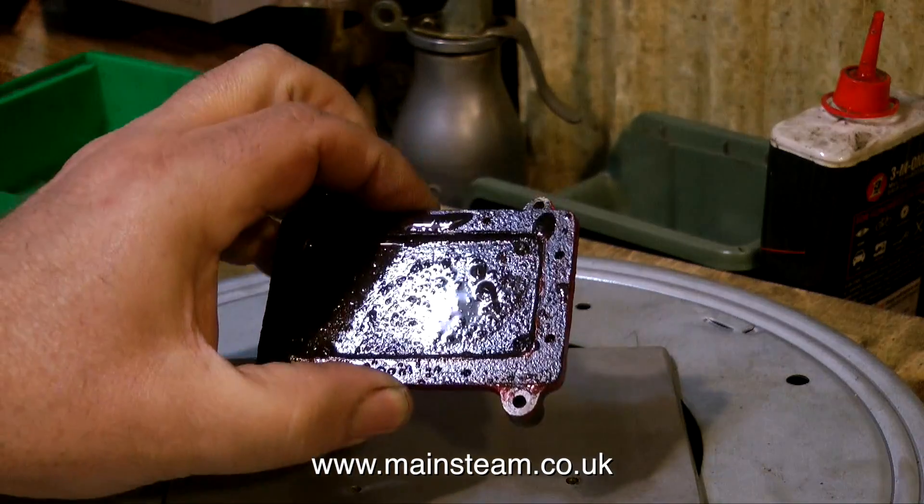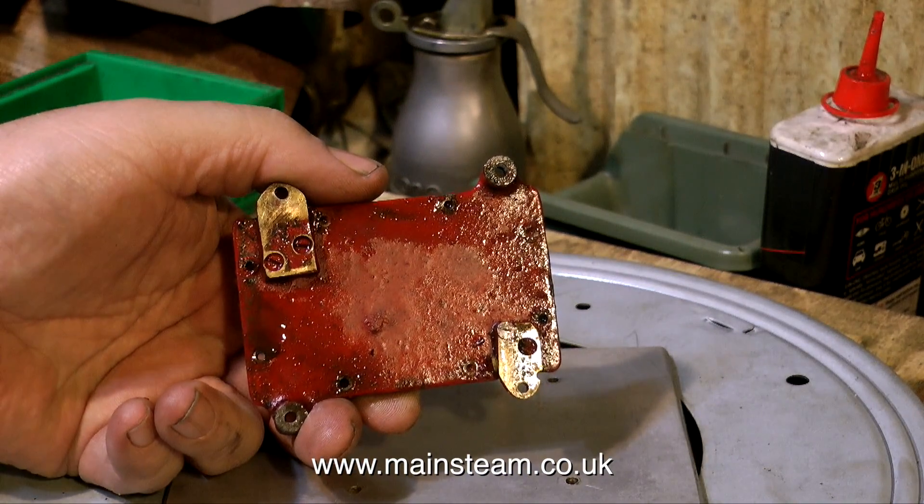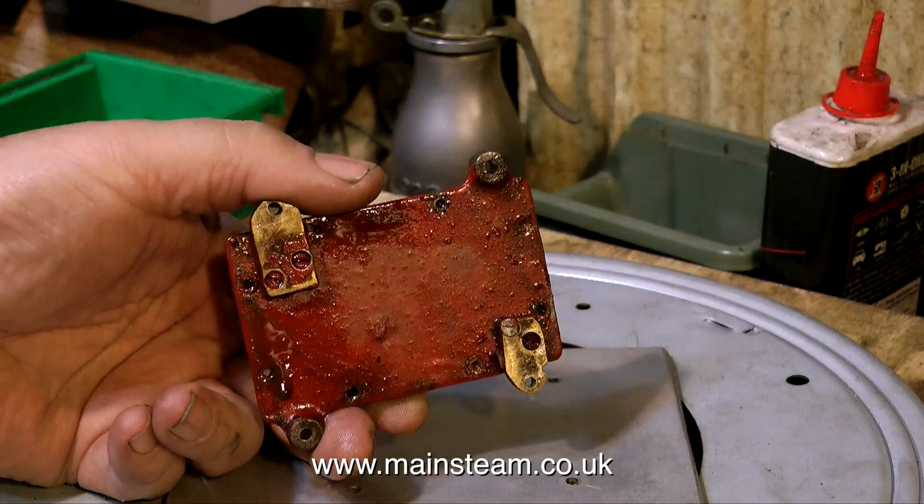Someone's had a half-hearted attempt at repairing the engine, and it's not very good, is it really? Two very rough-looking pieces of brass crudely screwed to the underside of the engine's bed plate is not my idea of a repair.